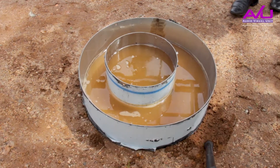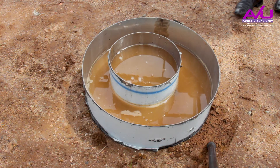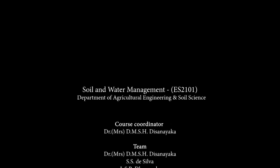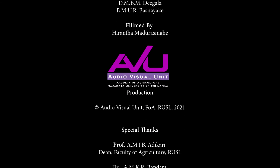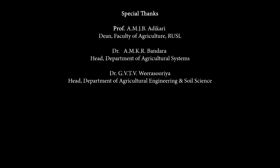Maintain the head in the outer rim similar to that in the inner rim. Continue until the infiltration rate becomes constant.